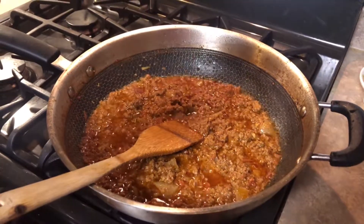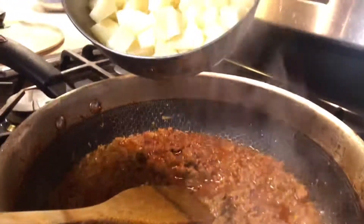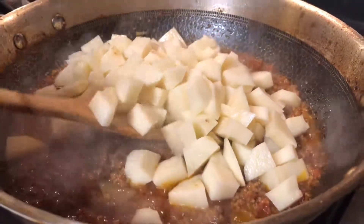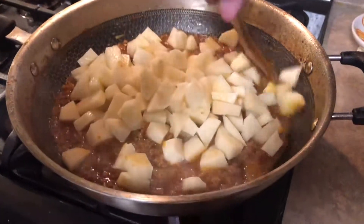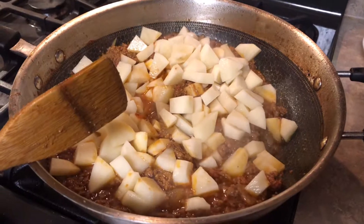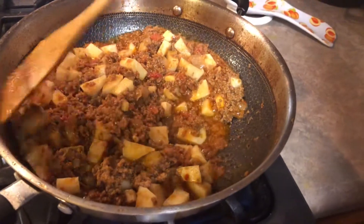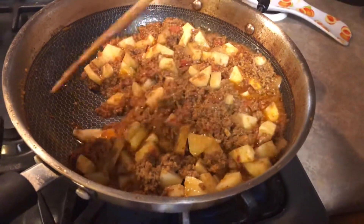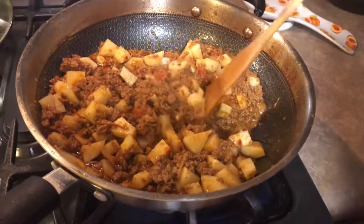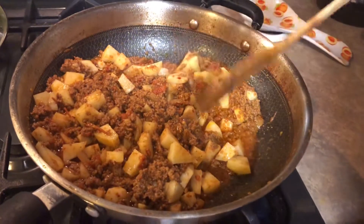As the title says, 'alu kima' — 'alu' means potatoes. Now we're going to add three big potatoes, cut into little pieces. Mix very well until the potato is tender. Mix for three to four minutes on high heat, then cover it and leave for 10 to 15 minutes on slow heat to tenderize the potatoes.